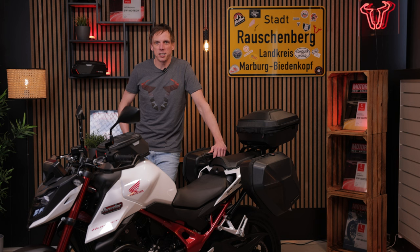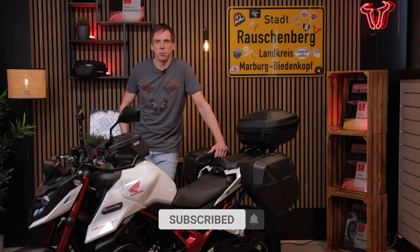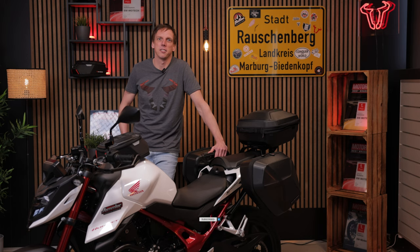Now you've got an idea of what products we have for the Honda Hornet. All the products can be found by clicking the link in the description. We produce videos like this every week with lots of things and bikes coming up, so don't forget to subscribe. See you then!